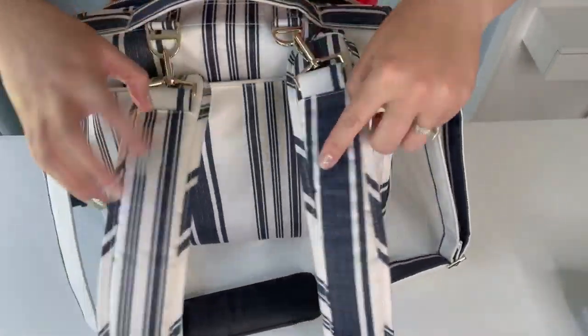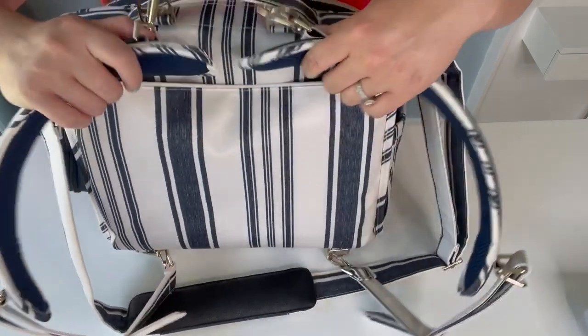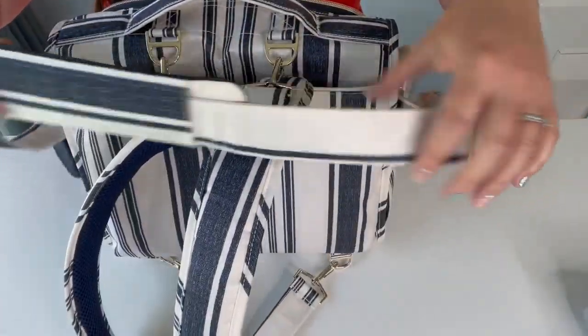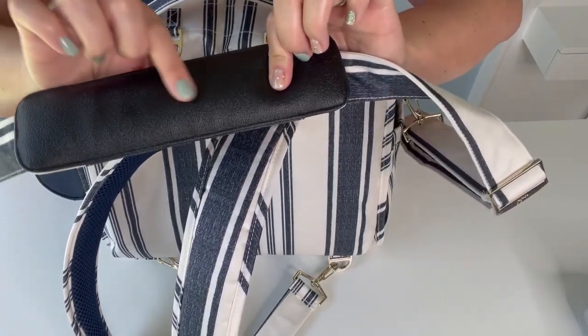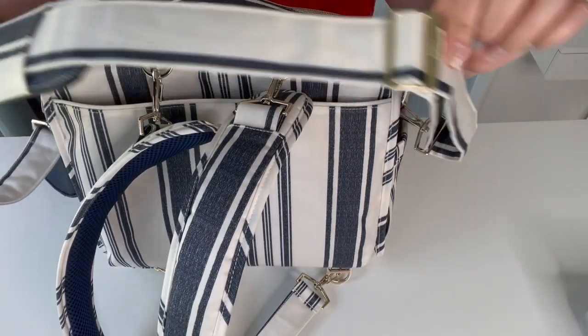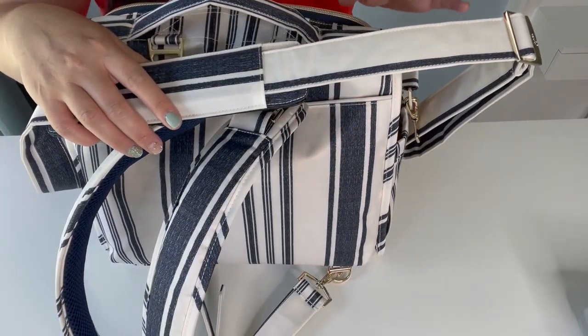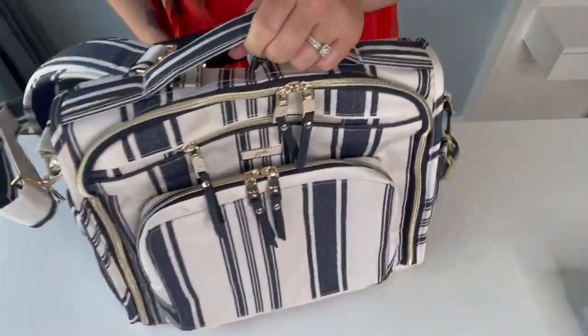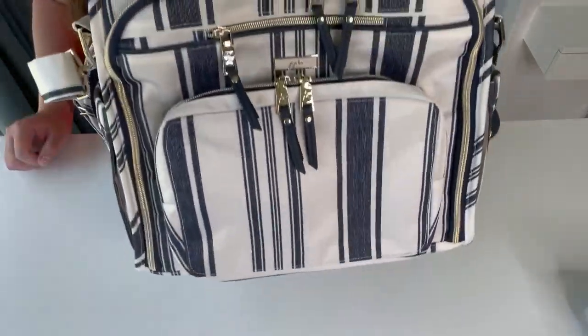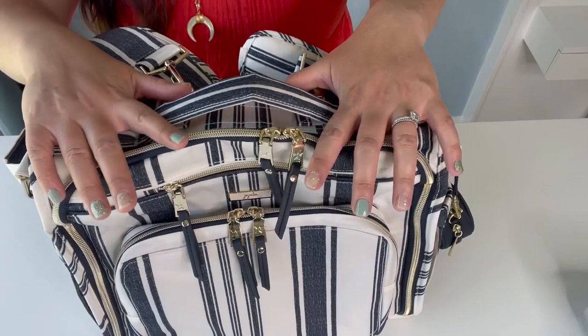It has backpack straps that are memory foam and mesh so they stay nice and cool. It also has a crossbody strap that is padded with anti-slip material so it won't slip off your shoulder, and it is adjustable. These are all removable — if you don't want the backpack straps you can just use the crossbody and vice versa. One of the reasons I love this bag is because when I'm getting out of the cart I can just grab it real quick without needing the backpack straps or the crossbody, so it's very versatile.